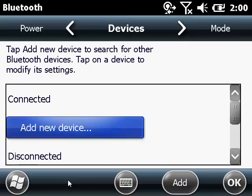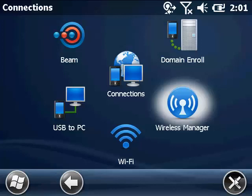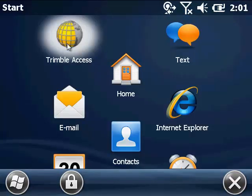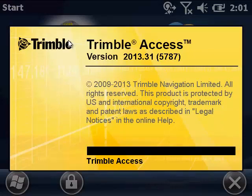So we're done. Hit OK and go back to the main menu. X out of everything until you get to the main screen, then hit Start. Now start up your Trimble Access program. We're using version 2013.31, which is the current release as of this date.